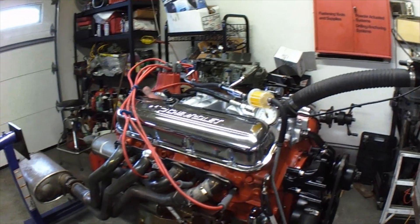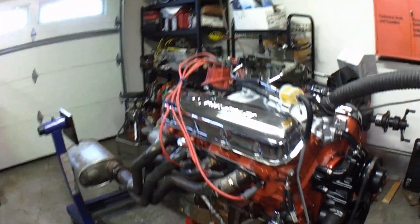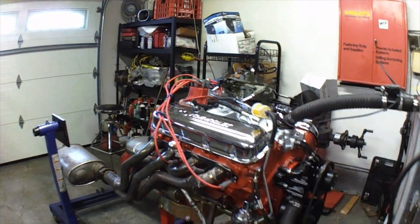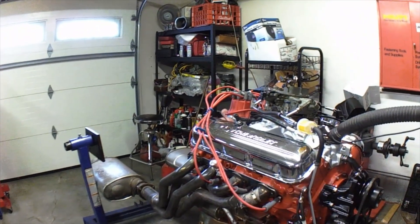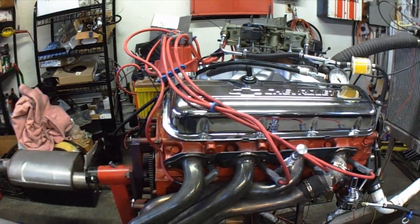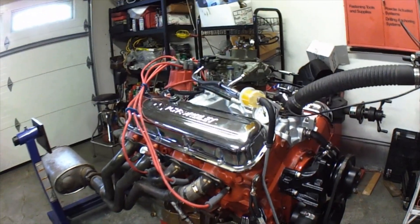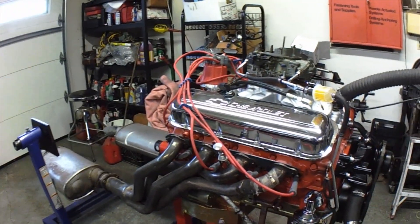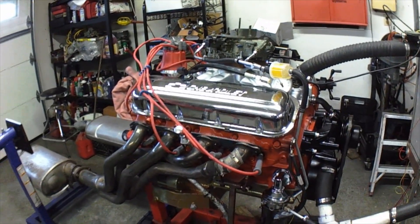It's got a hydraulic flat tappet cam in it. I've got the inner valve springs out of it right now to break in the camshaft. I think the date today is 11/30/21, so I'm going to run at least 15 gallons of fuel through this thing before it actually goes anywhere, to make sure everything's good. It's got roller tip rockers, hardened pushrods. It's an 8.5-to-1 motor, low lift cam — I think about 500 lift, but a lot of duration. I think it's like 241/251 on a 107, so it's real choppy and it's going to sound good.